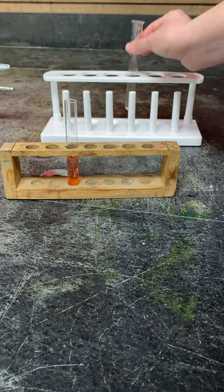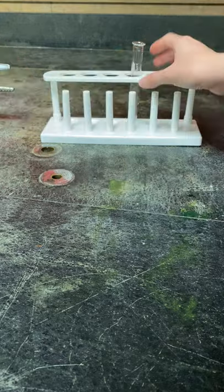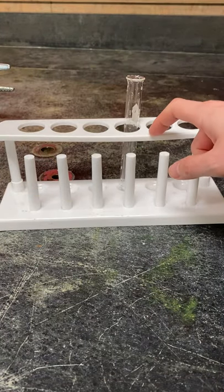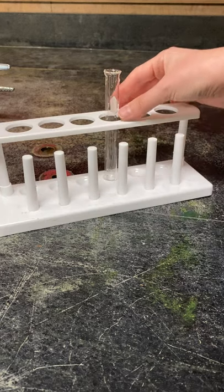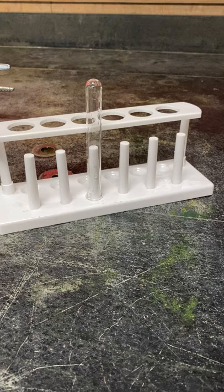Some test tube racks have a feature like this white one here where you can use them to dry. So once you're done with your experiment and you clean up all your equipment, you can put your test tube on the rod and let it dry overnight.